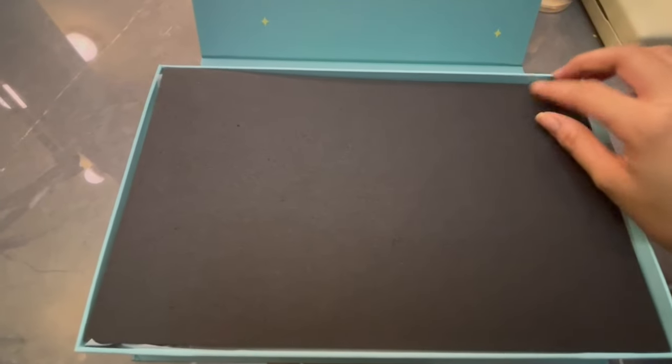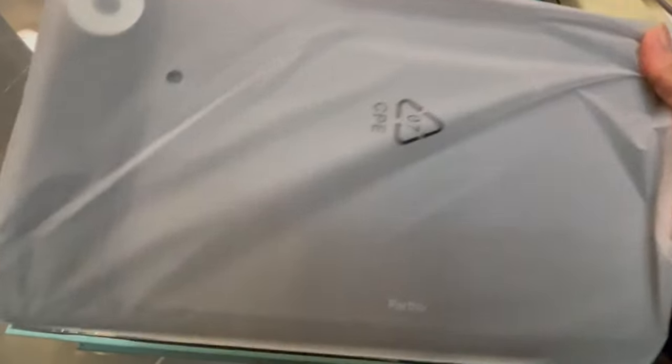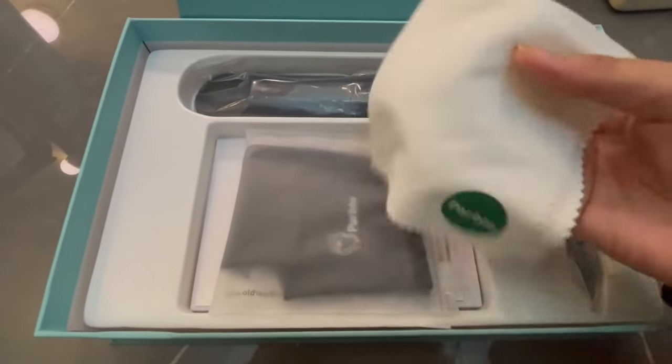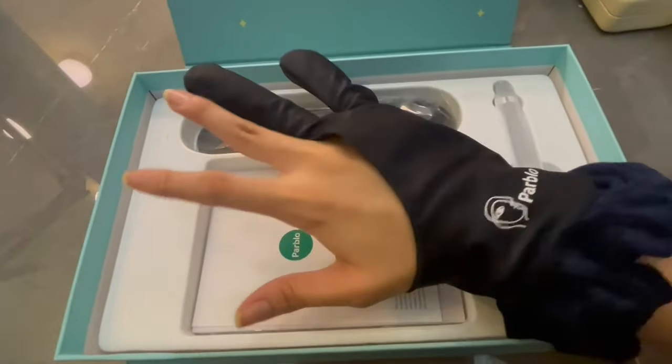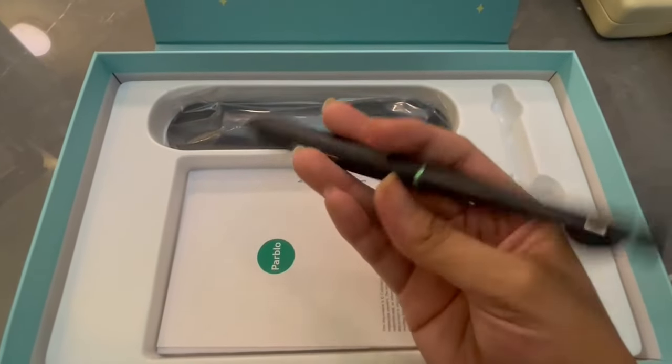Hey guys, you're back again with another video! Please excuse the audio quality — I was not in my studio when I was recording this, and this video is actually long overdue already and I have to release it eventually. But anyway, for today's video, I'm going to be reviewing one of Parblo's products, which is the Parblo Inktabo X7.